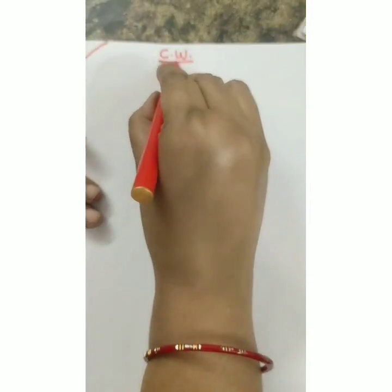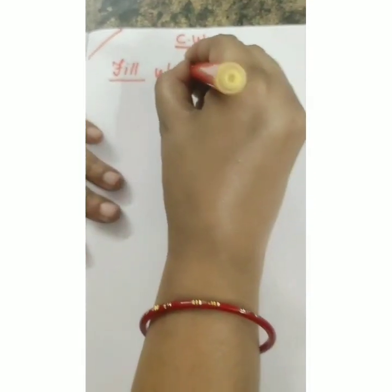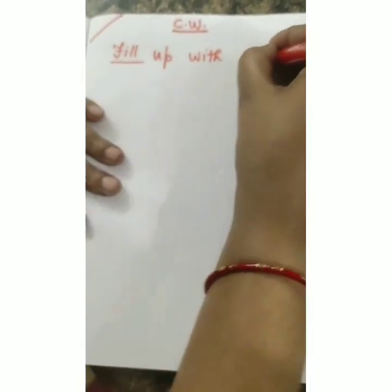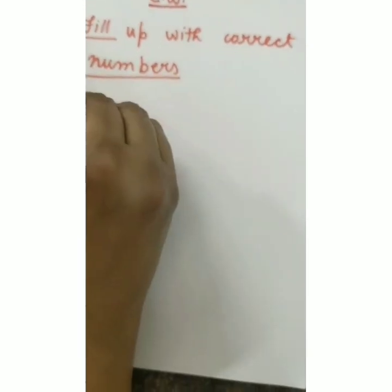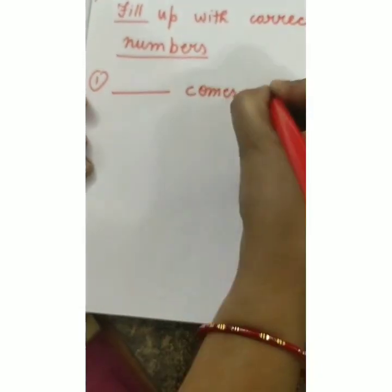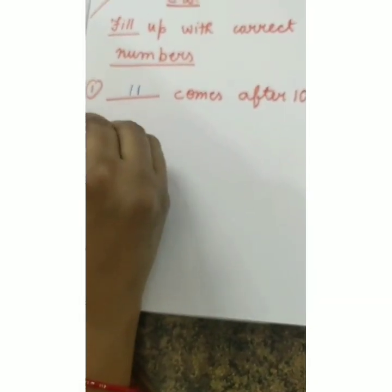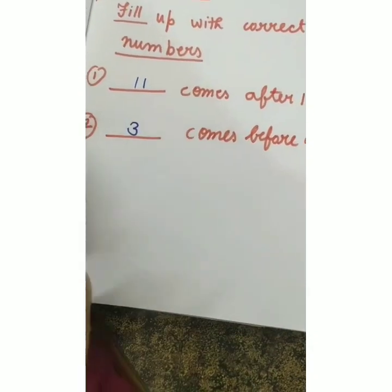Write classwork, date, and this exercise is fill in the blanks - fill up with correct numbers. Question 1: what comes after 10? Number 11 comes after 10. Question 2: what comes before number 4? Number 3 comes before 4. Questions 3 and 4 you will do yourselves: what comes between 13 and 15, and what comes after 17.